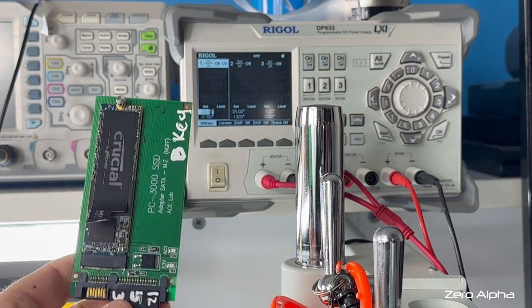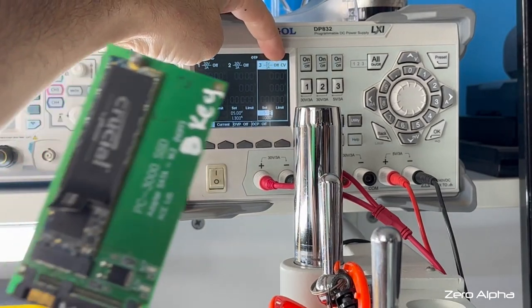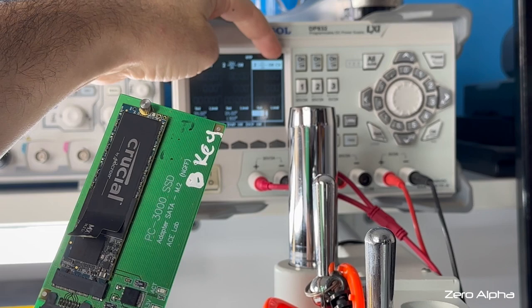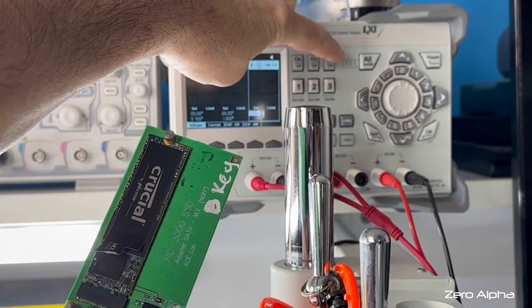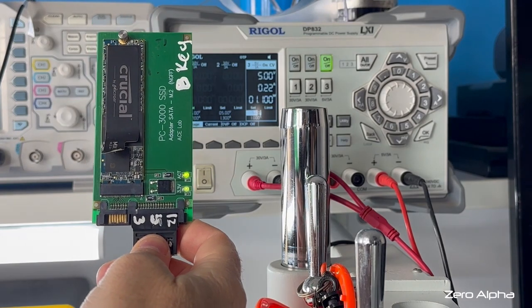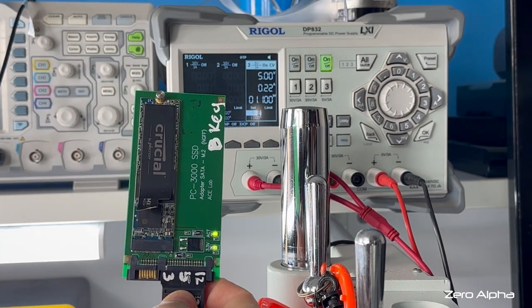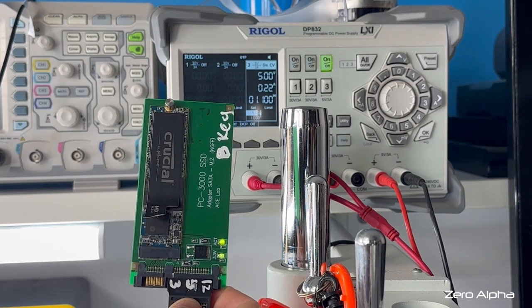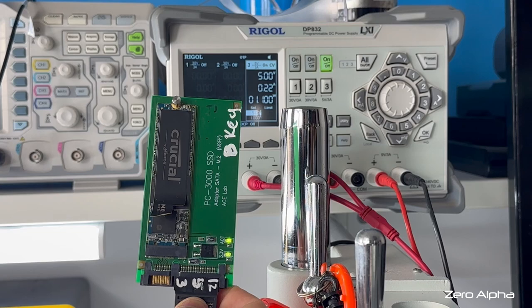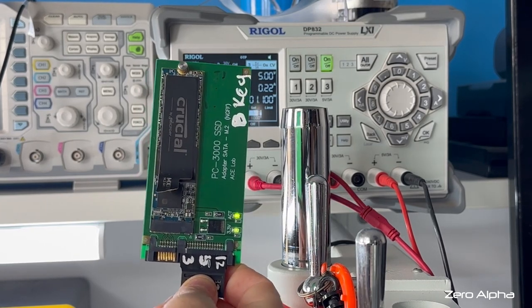I've got it hooked up to my power supply on this channel. I'm going to turn it on and see what's happening with the input voltage. Straight away we can see a steady 1 watt to 1.1 watts of current flowing in. So that's an obvious short circuit. Let's have a probe on the board.